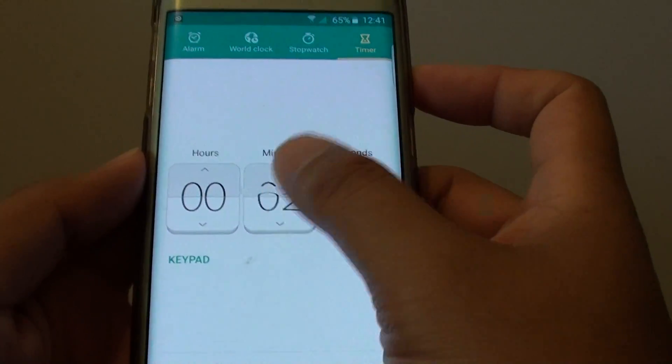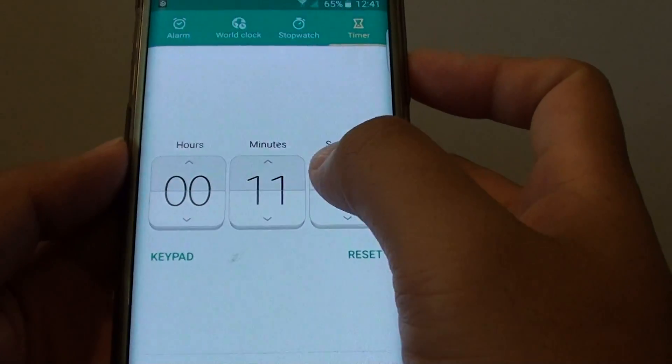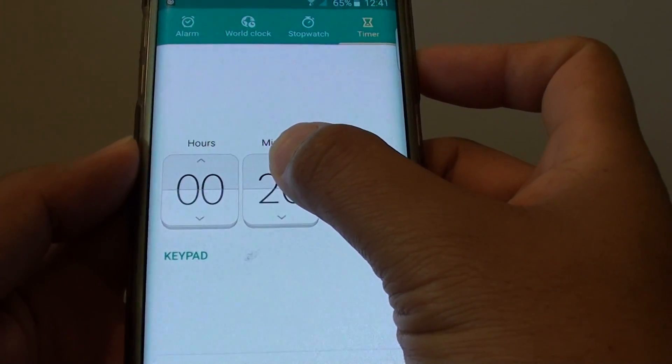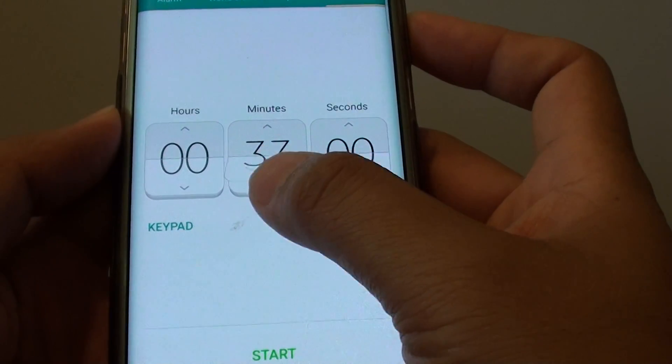You can flip up and down to quickly choose your minutes, or you can simply tap and hold to have the minutes increment by 10 minutes, or you can simply do a single tap like so.